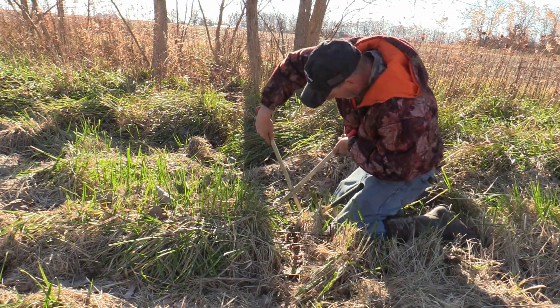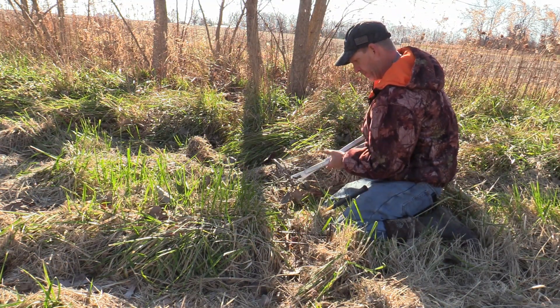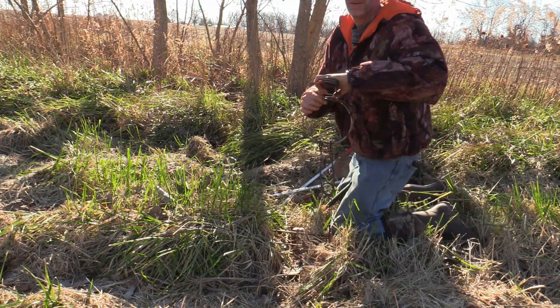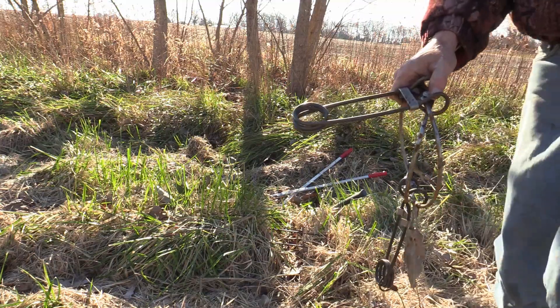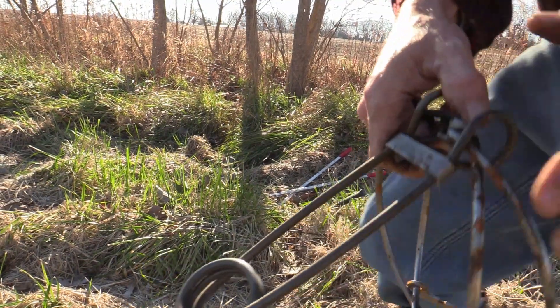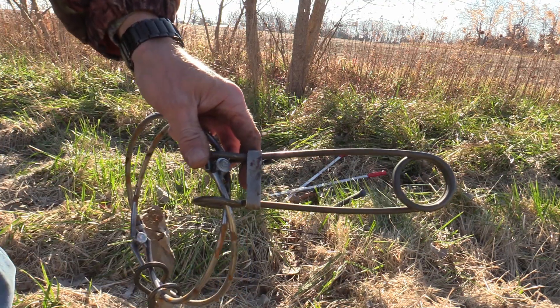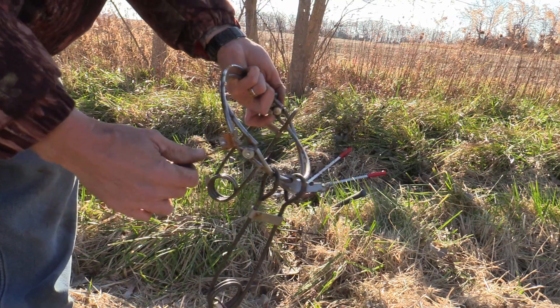Nothing fancy about it. I'm going to show you something about these traps. It's these safeties — these are style safeties right there folks. Not very many body grip traps have that.